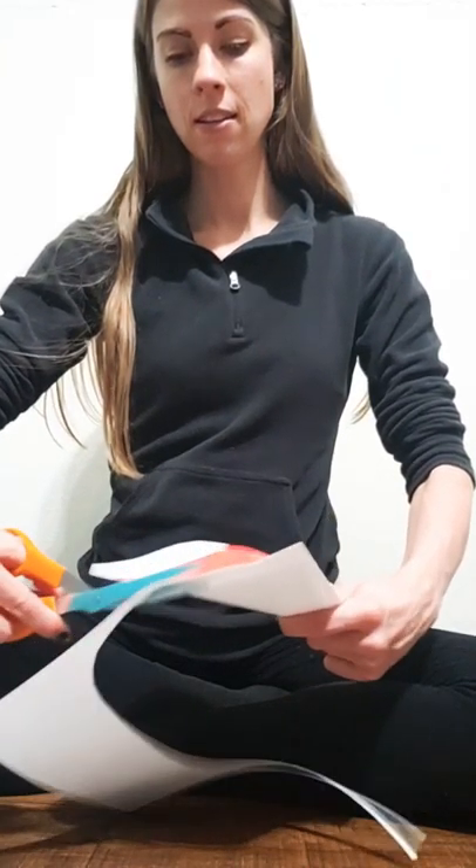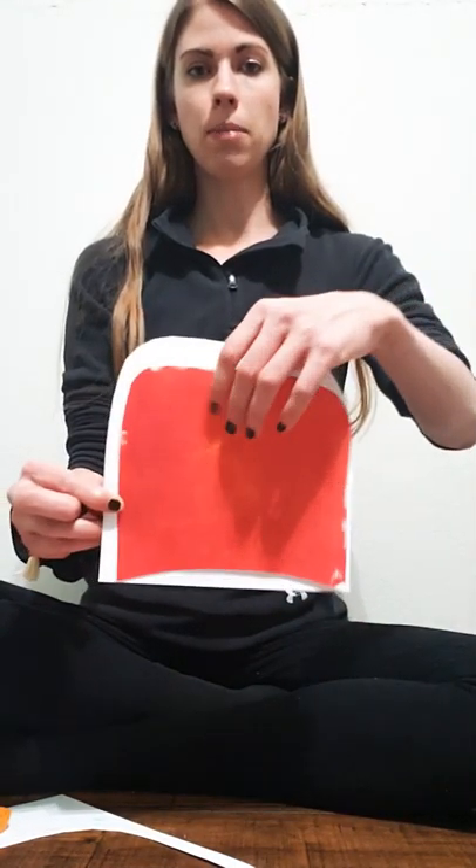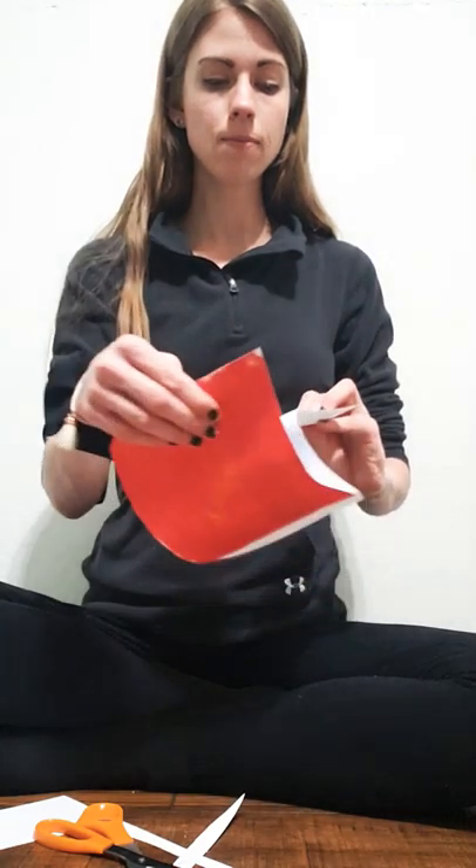You're going to be able to paint this, use markers, you can use crayons — whatever it is. It can be a little bit bigger than the bill that I made, or it can be a little bit smaller. After you cut out your bill, you're going to cut out a little bit of this bottom area.